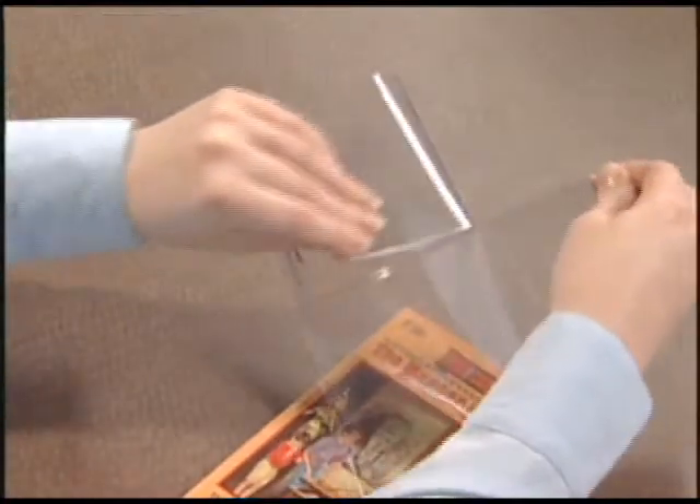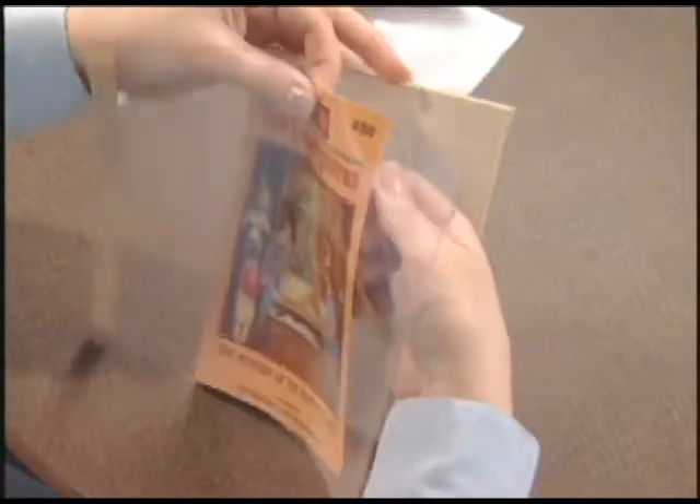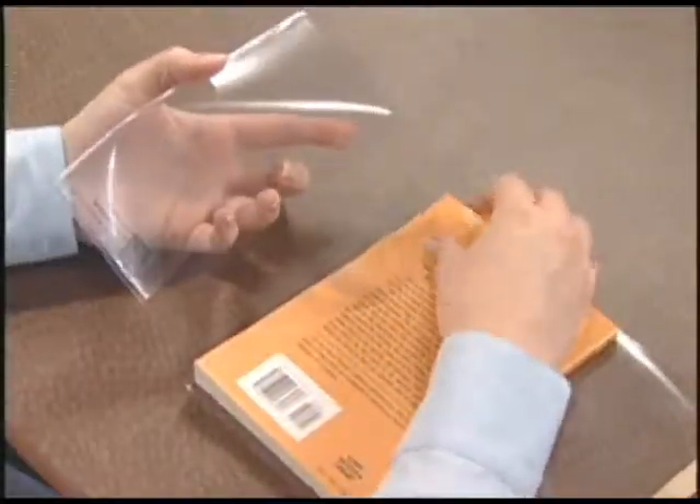First, separate the Dura Saver into two pieces by gently pulling it apart. Second, insert the front cover of the book into the slot of the larger piece and insert the back cover into the smaller piece.